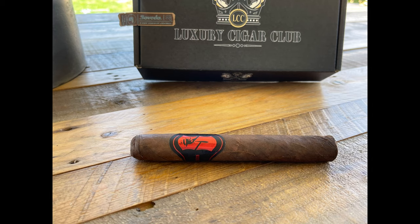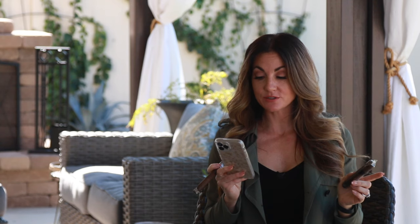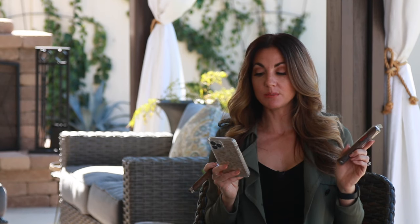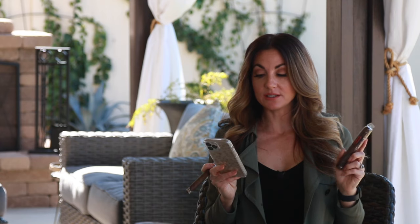Last but not least, we have the beautiful Sinistro Mr. Red in a Toro — medium profile, Mexican wrapper, Ecuadorian binder, Nicaraguan, Dominican, and USA on the filler, 6x50. Again hand rolled at the La Aurora factory by exceptionally skilled torcedores, boasting a five-country blend. The filler leaves are from Nicaragua, Dominican Republic, and Connecticut River Valley in the USA, making it both sweet, mild, and savory. Expect notes of coffee and chocolate with a Dominican sweetness. MSRP: $7.71. That puts the Core membership total at over $30 in value for just $18.99 — a no-brainer.